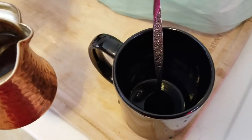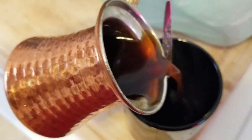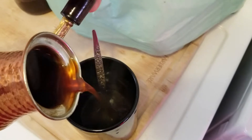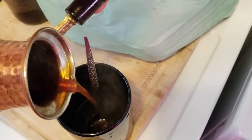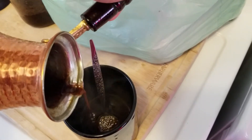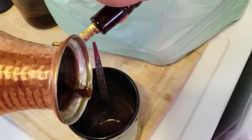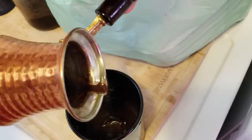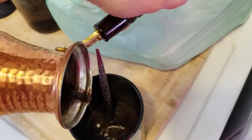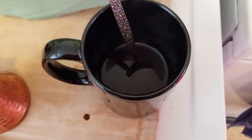After letting it sit there for about a minute or two so it can cool, now you're ready to pour. All right, here we go. That's the Turkish coffee.